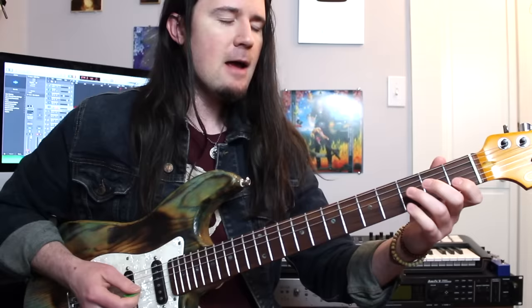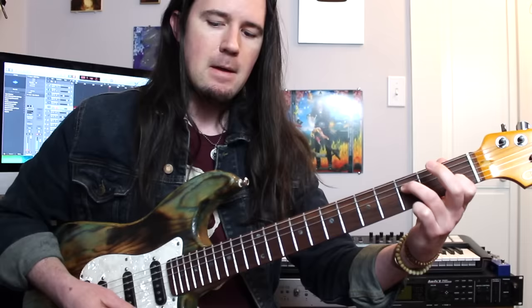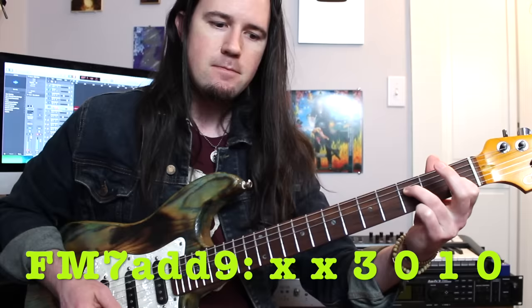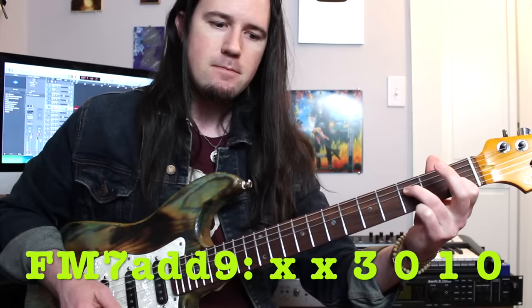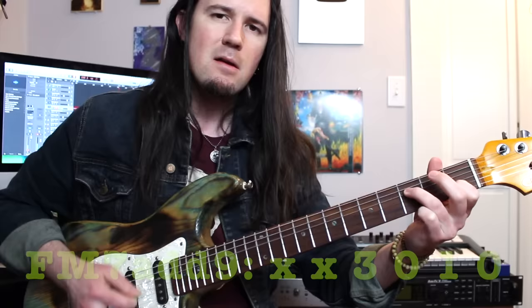After that, we have a series of really magical sounding chords. The first chord is on the top 4 strings — D, G, B, E — and I'm playing 3, open, 1, open. I see this as an F major 7 with an added 9. Root, 9, 5, 7 — it doesn't have a 3rd in it, so it's more like a major 7 add 9.